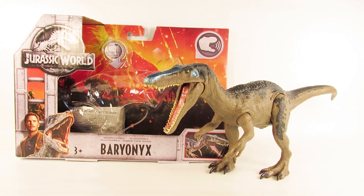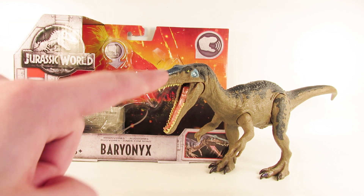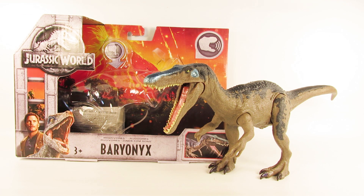Alrighty guys, so here is the brand new Jurassic World Mattel Rorivores Baryonyx out of its packaging. Why don't we go through our same little routine and take a look at the packaging first before we take a look at the Baryonyx itself.